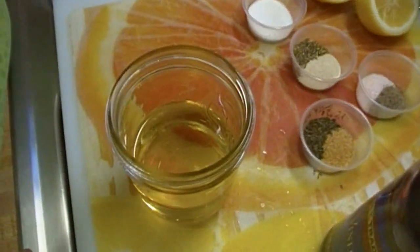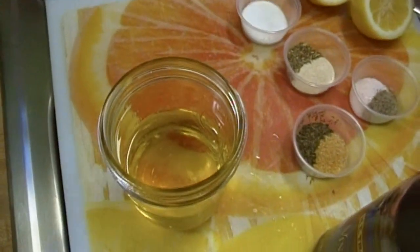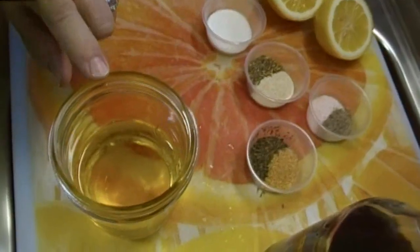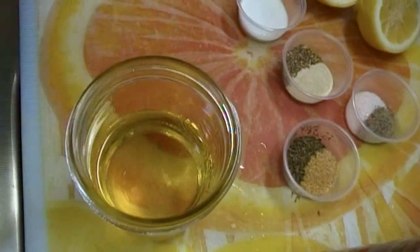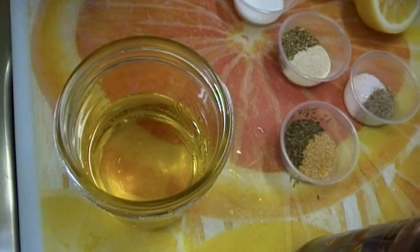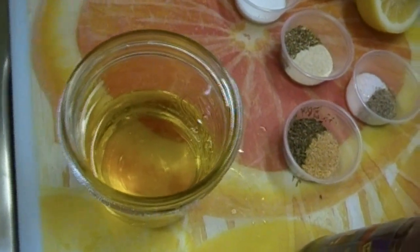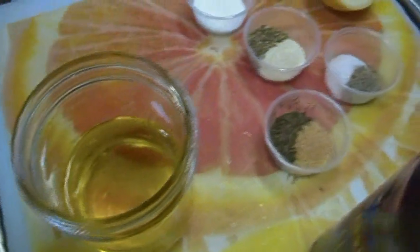Greek vinaigrette is very similar to the vinaigrette that we made the other day, only this does not have mustard in it. You can put mustard in it if you like. This vinaigrette you're going to have to shake right before you use it so that it gets nice and emulsified. But if you shake it long enough and hard enough, the lemon juice will help emulsify it as well.